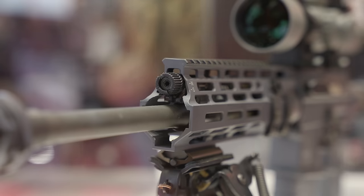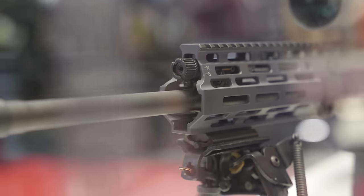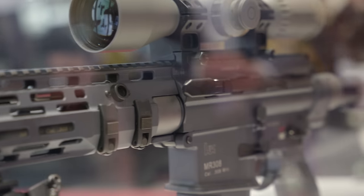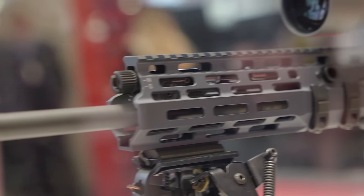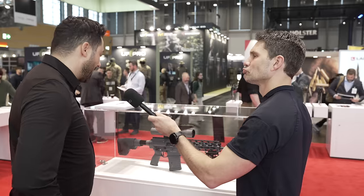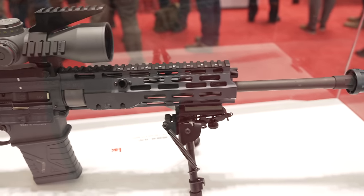We have a 20 minutes of angle countertop rail, so you don't need a scope mount. Depending on the scope, if it has enough range of adjustment, it works great. It's also lightweight and trim — we have 4.4 kilos roundabout — with a slimline barrel and titanium parts throughout.